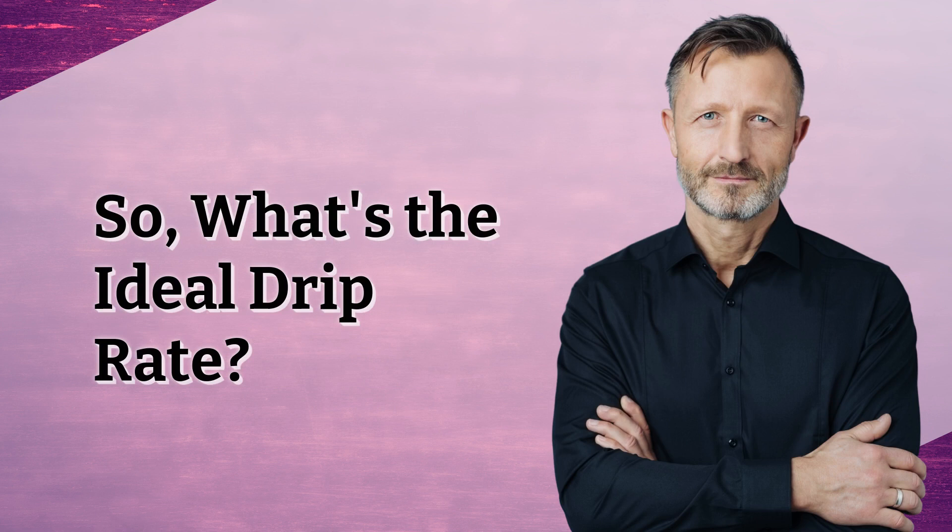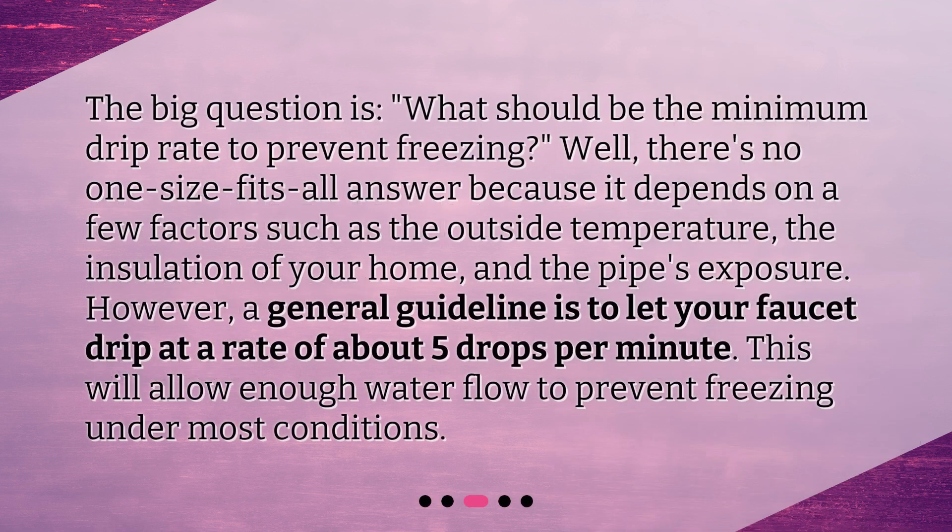So, what's the ideal drip rate? The big question is, what should be the minimum drip rate to prevent freezing? There's no one-size-fits-all answer because it depends on a few factors such as the outside temperature, the insulation of your home, and the pipe's exposure. However, a general guideline is to let your faucet drip at a rate of about 5 drops per minute. This will allow enough water flow to prevent freezing under most conditions.